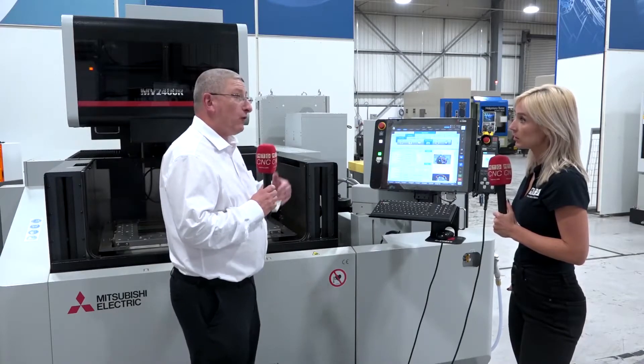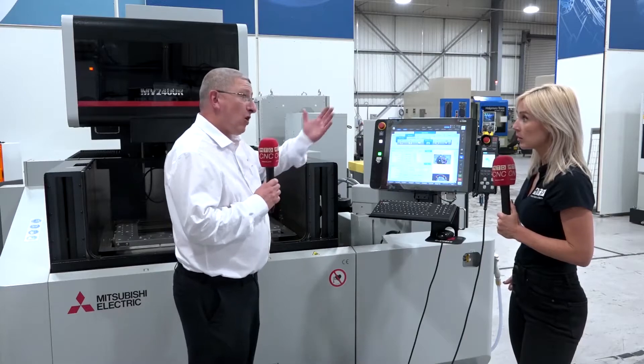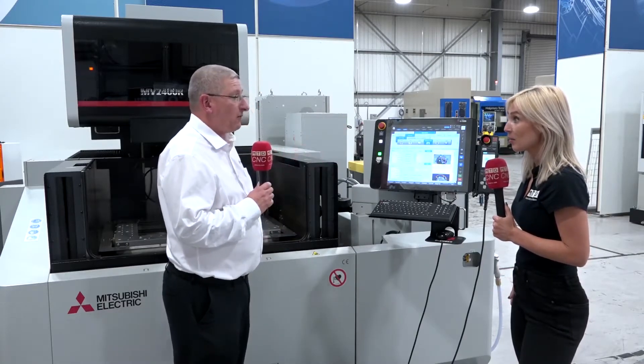Not only can you afford to buy the machine, but you also know the machine's going to be accurate for a long time to come. 12 years? Yes — a 12-year positional warranty on the machine tool.